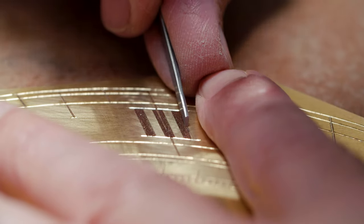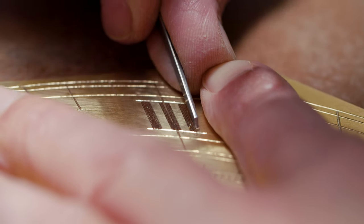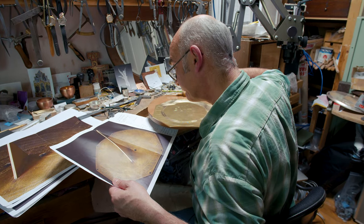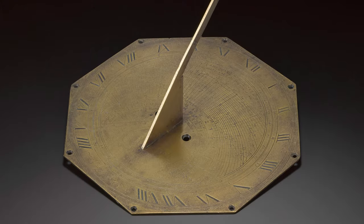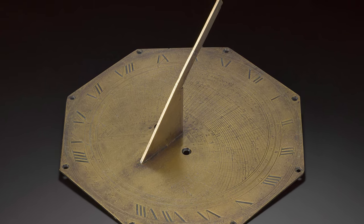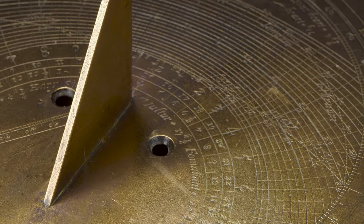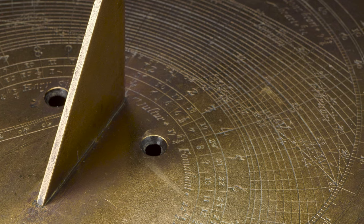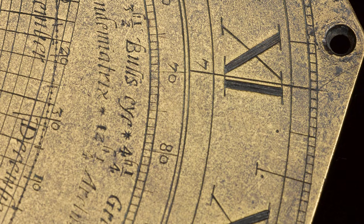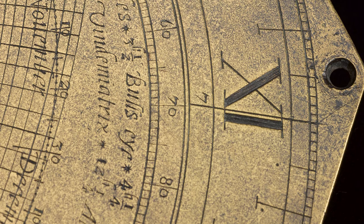Even now, when you do a nice cut that you're really pleased with, it's quite exciting still. It was really fascinating to look closely at the original sundial, actually. There are marks at the beginnings or ends of some of the cuts which most people wouldn't even notice. And they're not mistakes, they're not errors, but they're marks which probably only an engraver will notice. There's this instant connect with the person that did it. And that's lovely — to go back that many years and just have that instant connection with the person who did it. You say, oh yeah, I know what was going on there, I know what you did there.